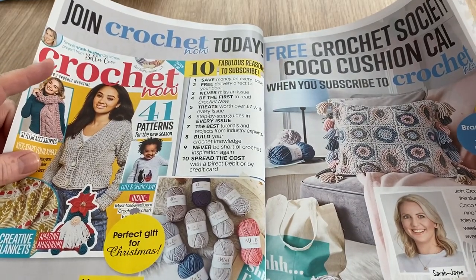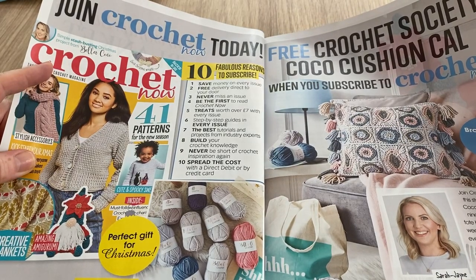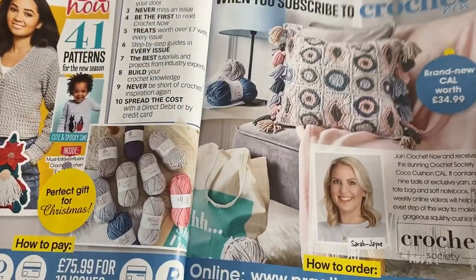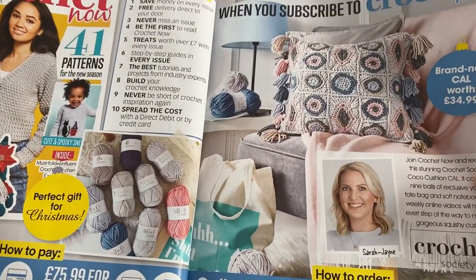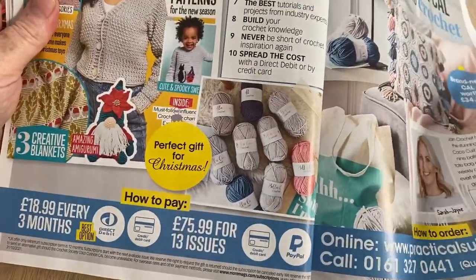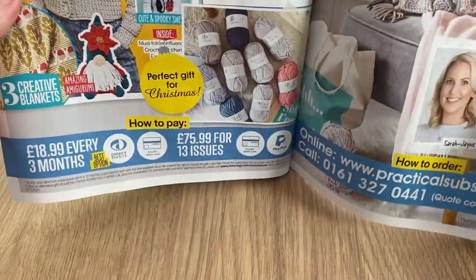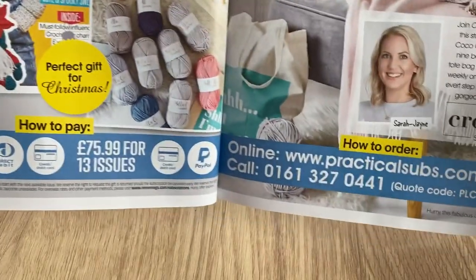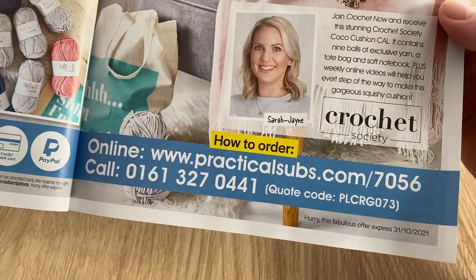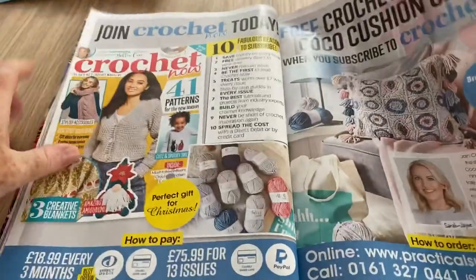There's an offer to join Crochet Now today — a free Crochet Society cushion cow when you subscribe, worth £34.99, so I guess you get the yarn, instructions and the cow. It's £18.99 for every three months or £75.99 for 13 issues online at practicalsubs.com — a different company to the one I subscribe to but it's a good offer. There's the code should you need it if you want to give it a go.